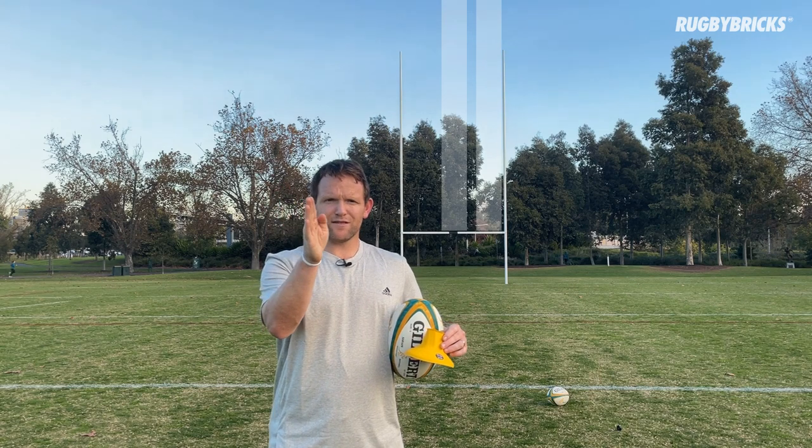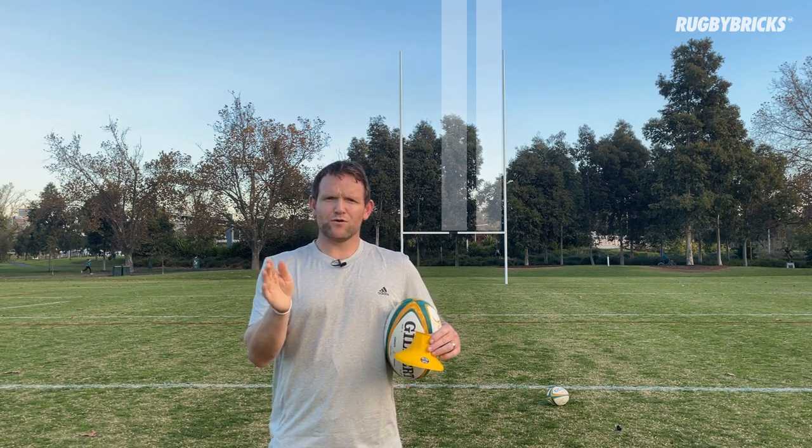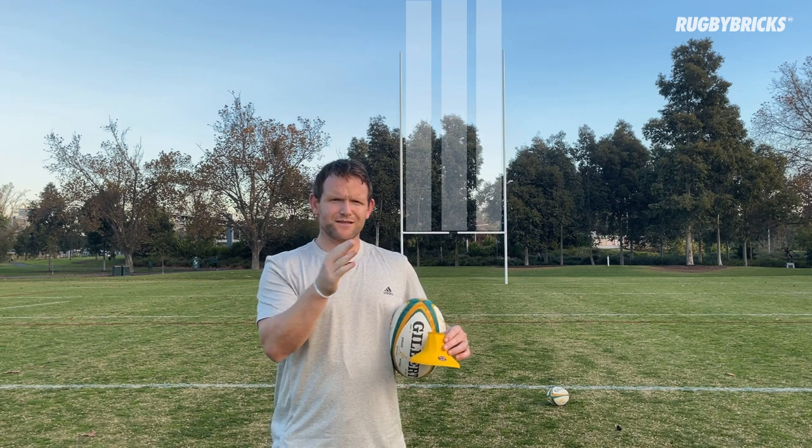If I get my natural ball flight, it starts in the right channel then drifts back to the middle. If I do get a little hook on it, it just means the ball does hook but it just sneaks in on that left upright. So that's why we get really consistent with that right channel drill. Fall in love with how you kick the ball, how it feels, how it flies, and you'll become a really accurate goal kicker.